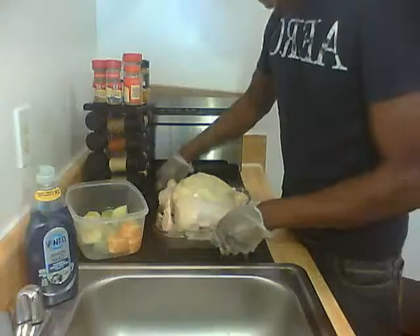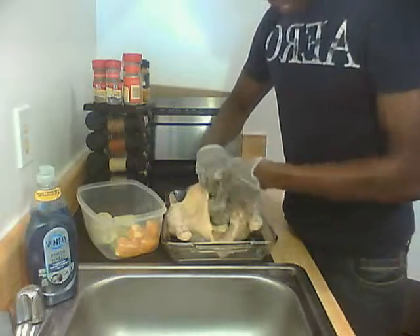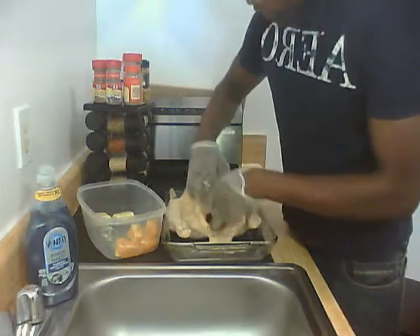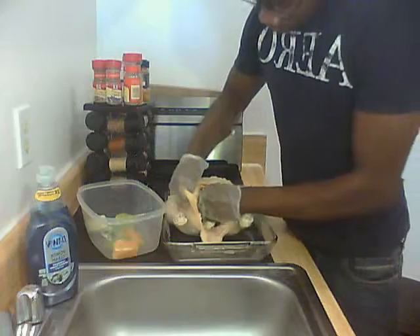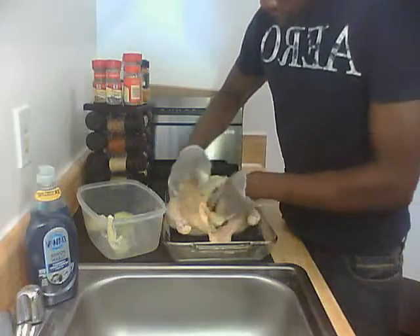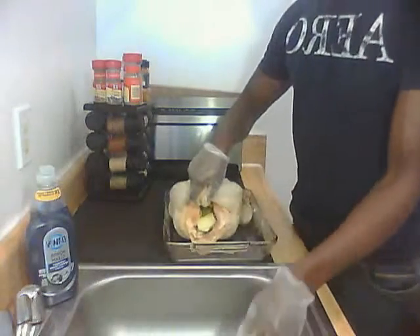We're going to take the breast part of the cavity and place inside some apples — you may not be able to use them all, place about three or four. Go ahead and stuff them in, get them way back in there, and the orange as well. Ideally you'd want to tie this up, but I'm not going to worry about doing that.